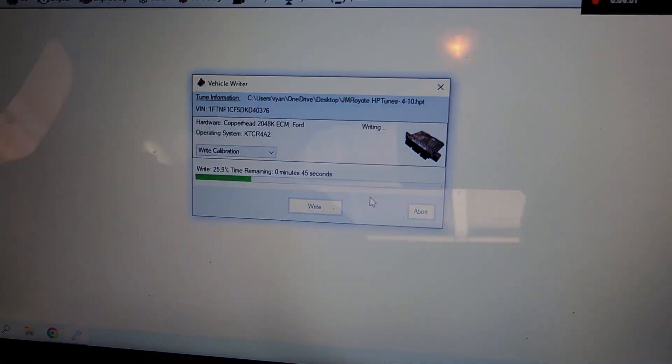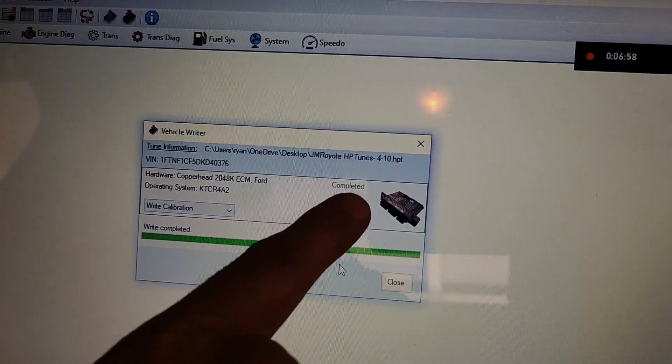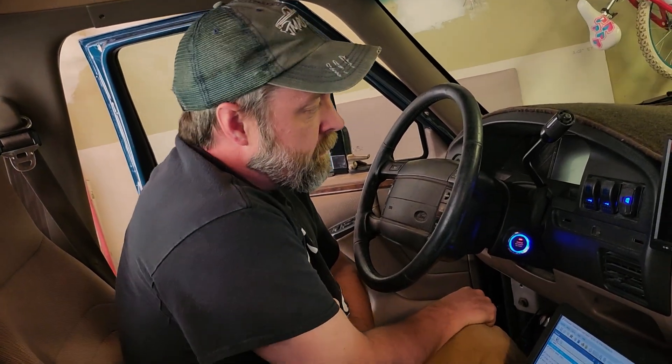We're a little nervous — what if it doesn't start? What if we just bricked our PCM? But it just completed. Ready. And... it started right up, no problem! It's running amazingly better already. Our idle is not dropping out on us.